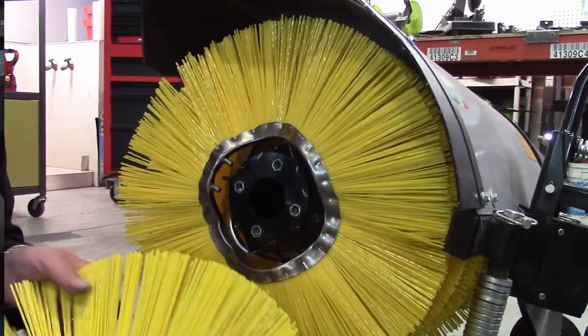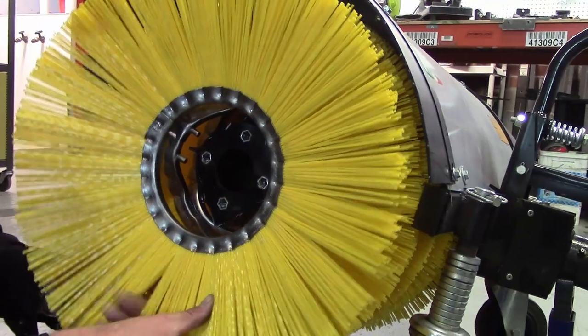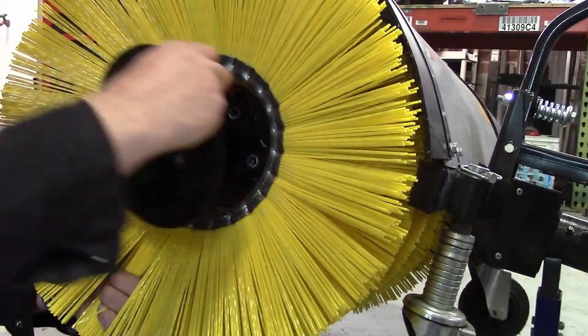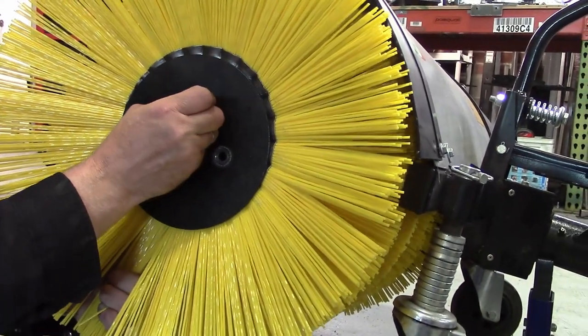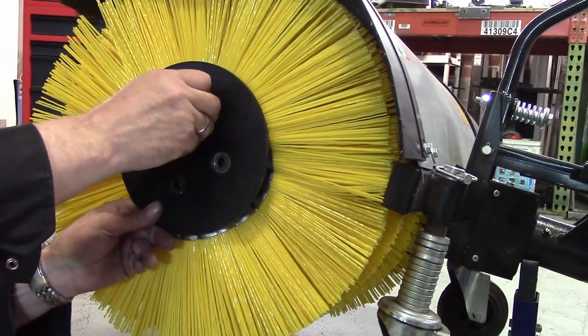After adding the requisite number of wavies, slide on a conical wafer, this time with the cone facing outward. More often than not, the curves of the new wavies will make this difficult, so if there is no room on the drum, omit the conical wafer and use the plate and bolts to compress just the wavies.